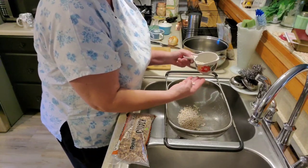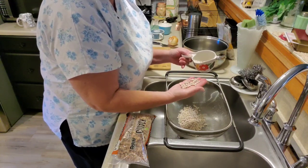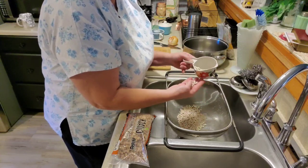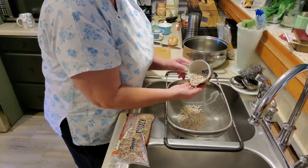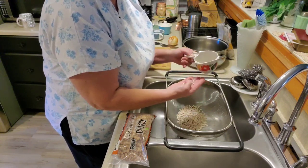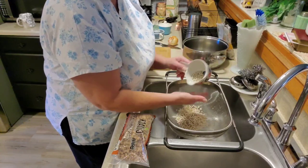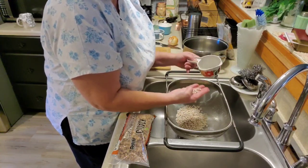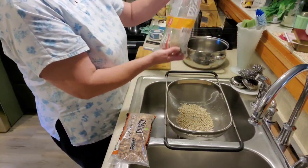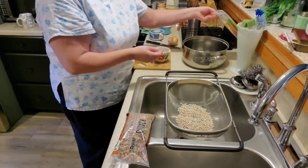I don't have any meat to go in my beans today — I didn't have any in the freezer. Salt pork is really good. A big piece of bacon is good to flavor them, but you don't have to have meat to go in your beans. I've got some bacon grease where I've had bacon and fried it up and saved my grease. I just put it in a little teacup, put some tinfoil over the top, and put it in my refrigerator. So I am going to use some bacon grease, and that'll give it a little bit of flavor.